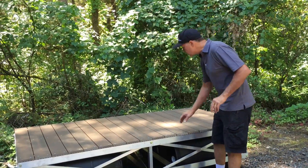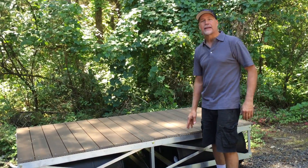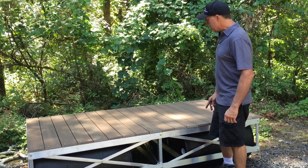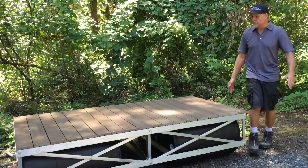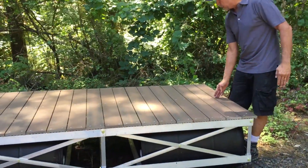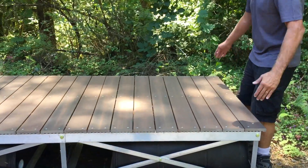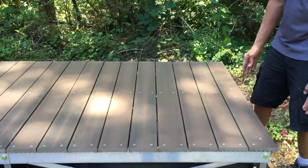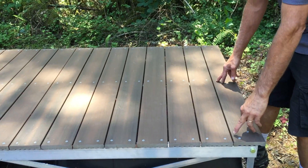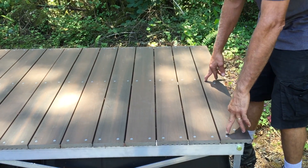Even with all that, I just want to show you — this is a standard Veranda decking from Home Depot. If you look closely, you'll see we've got three rows of screws, because we've got a deck support down the middle and supports on the sides. These are on 24 inch centers, which gives you about 21 inches from edge to edge.